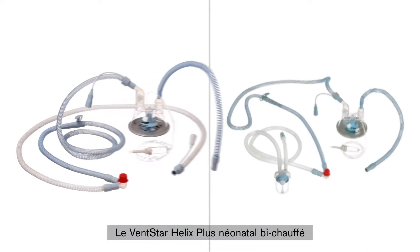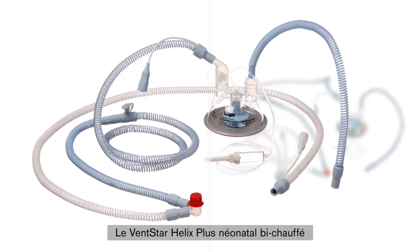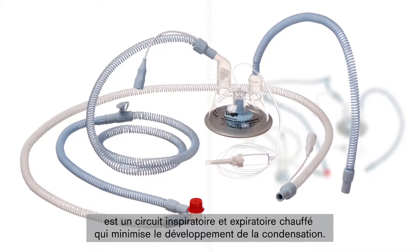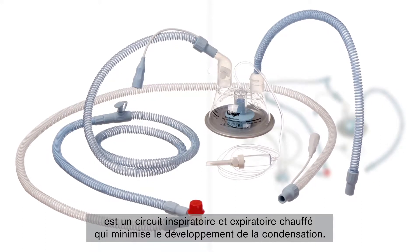The VentStar Helix Dual-Heated Neonatal Plus is an inspiratory and expiratory heated breathing circuit system that minimizes the development of condensation in the system.